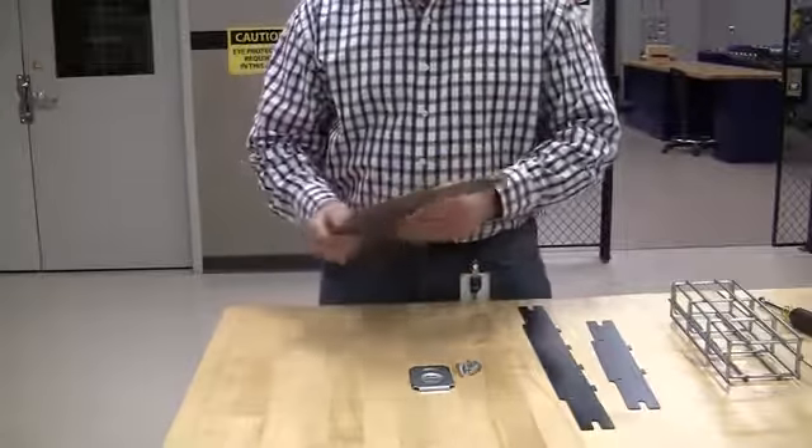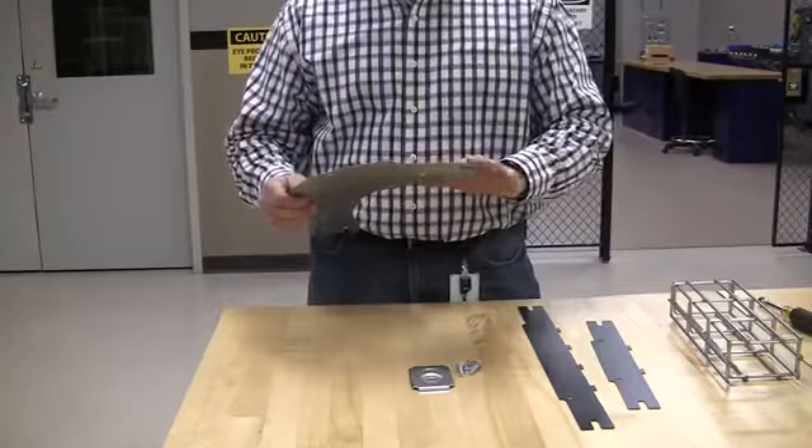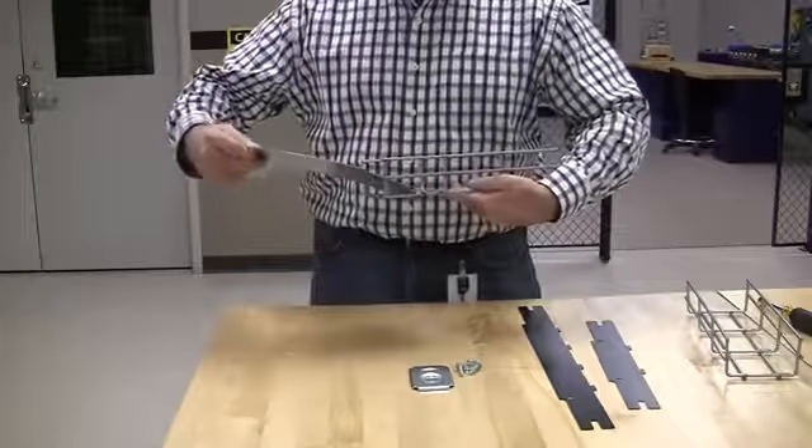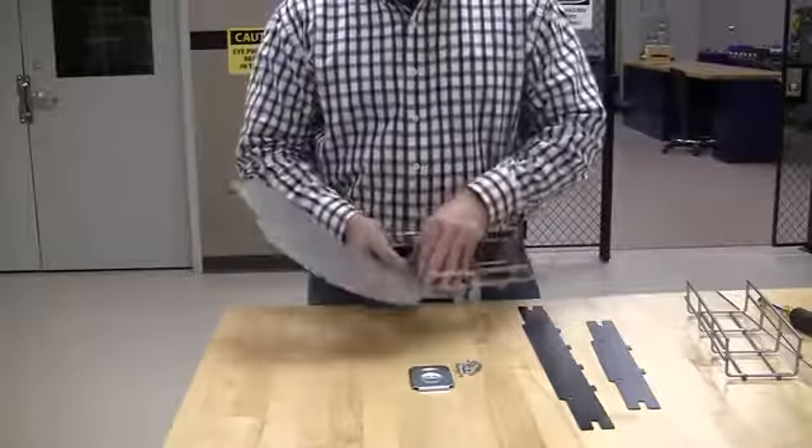The base is going to have a leading edge — it's going to dip down. That's the part that you don't want to face up. You want to face it down when you put it into the wire basket tray.